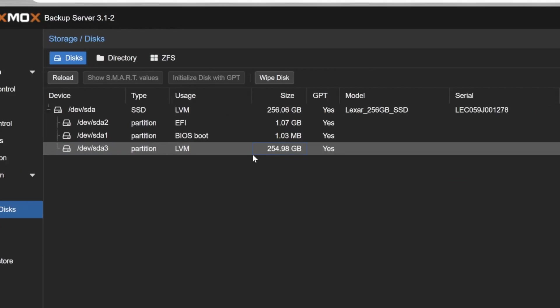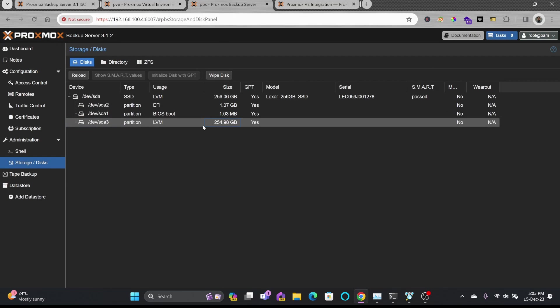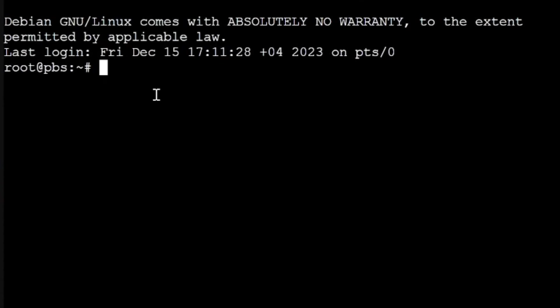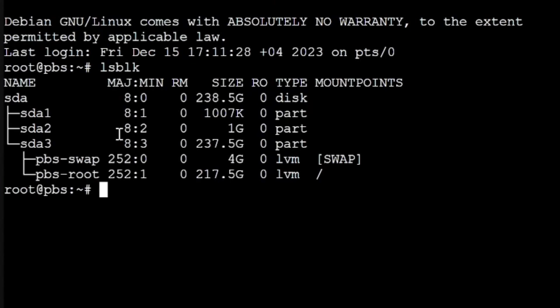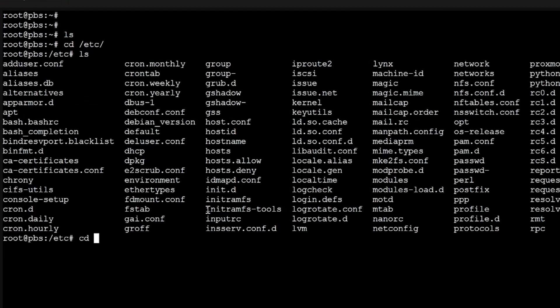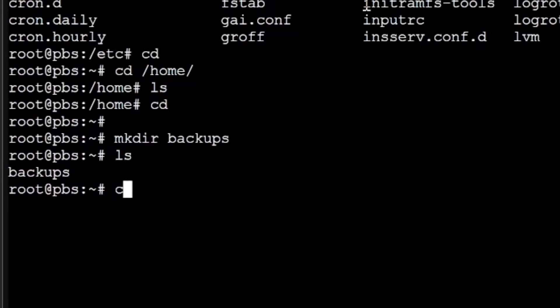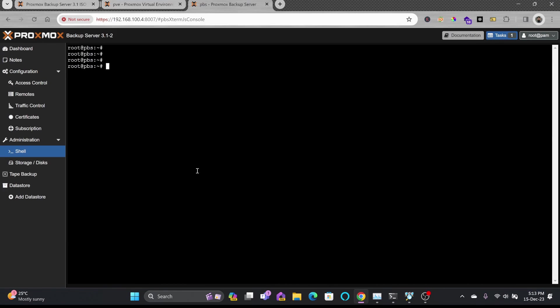I'll show how to use an internal disk to store backups. In the shell, running 'lsblk' shows the current partitions. In the root partition there is no folder yet, so I'll create one: 'mkdir backups'. The backups folder is now available.